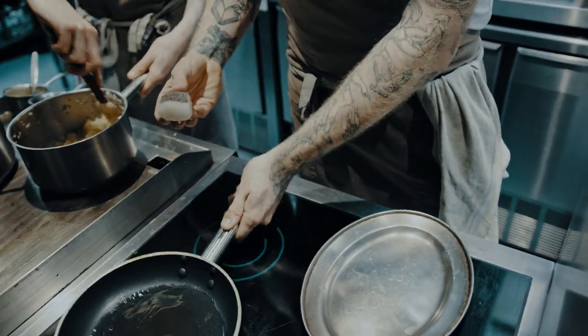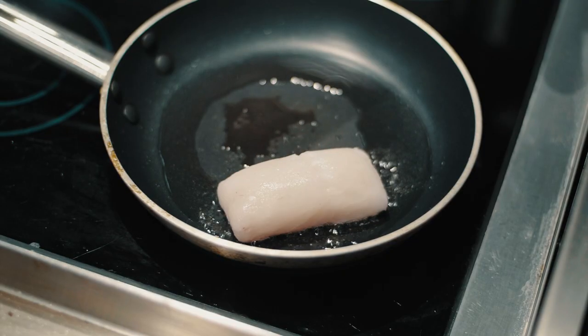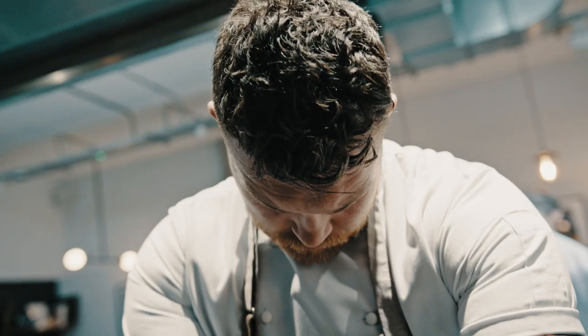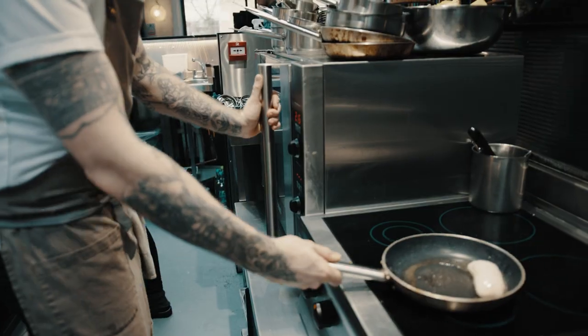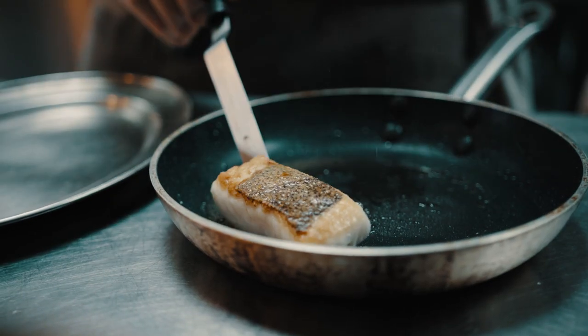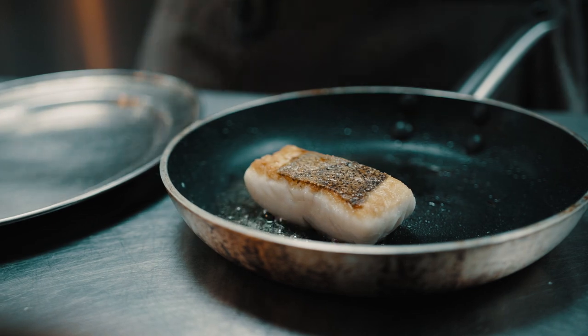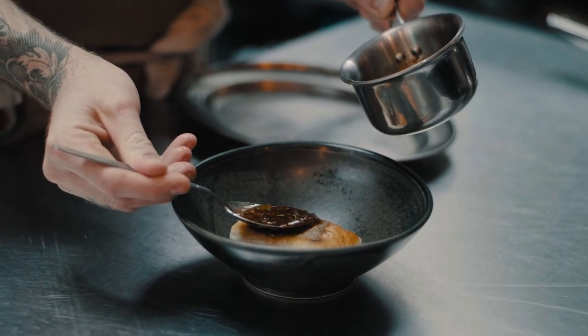With this hake, for example, you would have a nice hot pan, some oil, and then put it in skin side down. What you're looking for is a golden caramelisation on the skin, then you move the fish to the oven and that will gently allow the heat to penetrate all the way to the middle so the fish is cooked whilst retaining that beautiful golden colour on the skin. Once it's done, you take it straight out of the pan and serve.